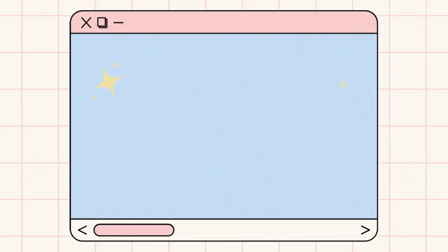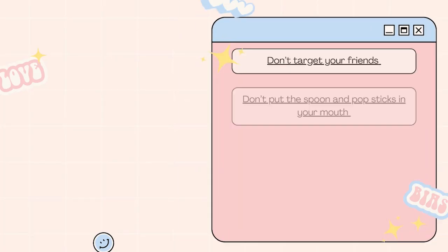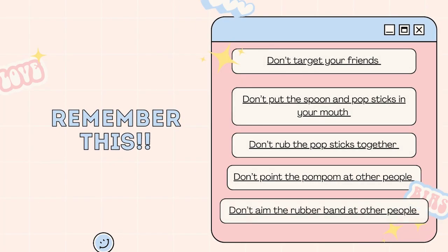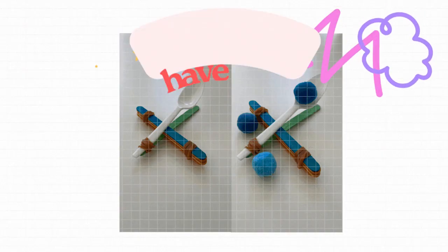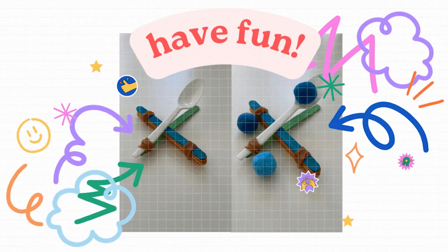These are the don'ts once you have your catapult ready. Don't target your friends with the catapult. Don't put the spoon or pop stick in your mouth. Do not rub the pop sticks together because it can cause splinters. Don't point the pom-pom at other people, and don't aim the rubber band at other people. So there you go — you can explore the concept of push and pull from your very own catapult!